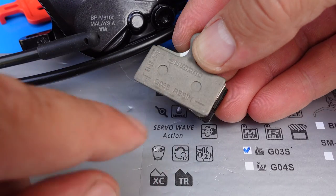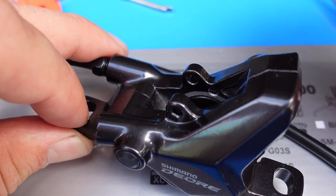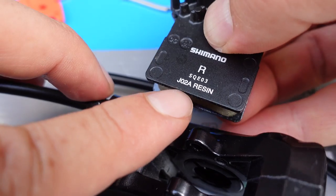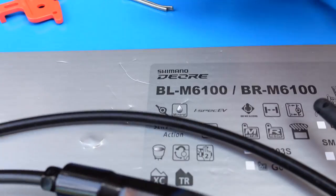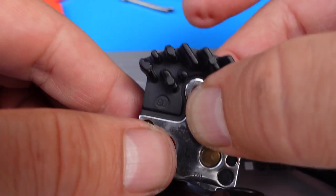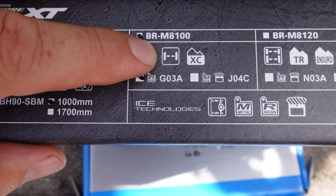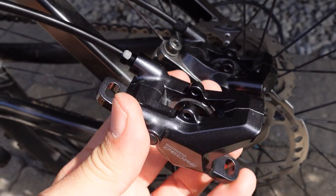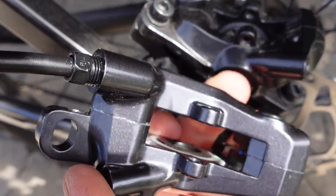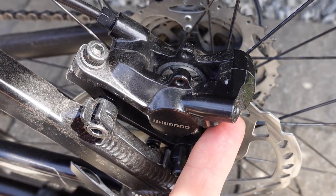What this comes with is the G03S resin pad, which would fit the previous generation calipers just as well — previous generation brake pads will fit these calipers too. You see this is the old J02A resin IceTech with fins. And same would be true for this J04C metallic pad, again IceTech with fins. That same metallic pad is mentioned on the box for the XT two-piston caliper. So keep in mind you can use these interchangeably. Just like the previous generation Deore, the hose comes on the inside, and if you look at the pistons, the two pistons are made out of resin — they are black just like with the M6000s. The bleeding port on the M6000 is down here, so again a redesigned caliper for the new Deores.